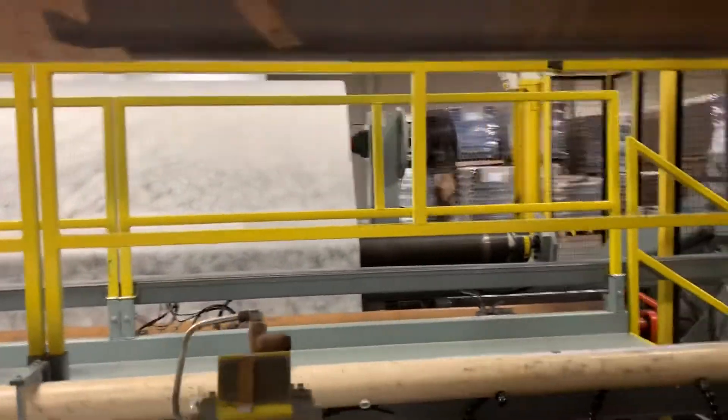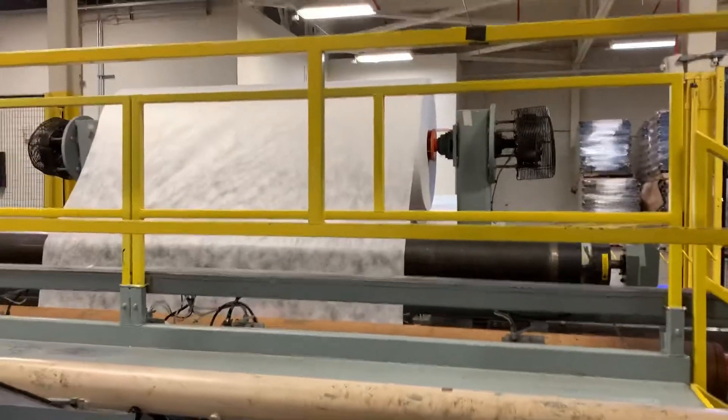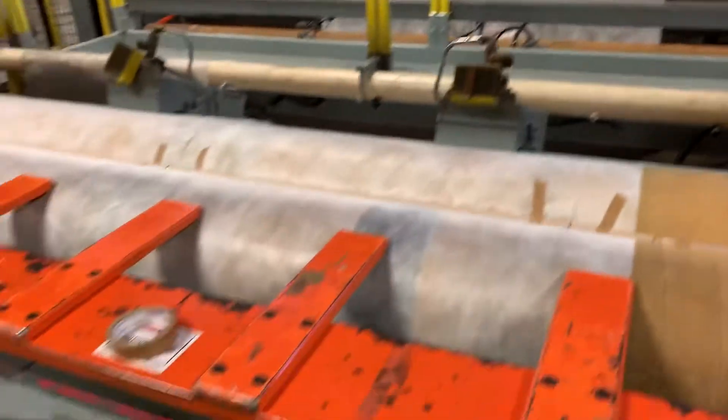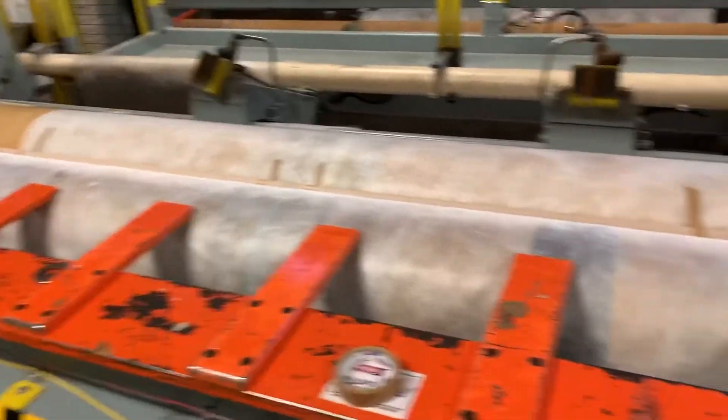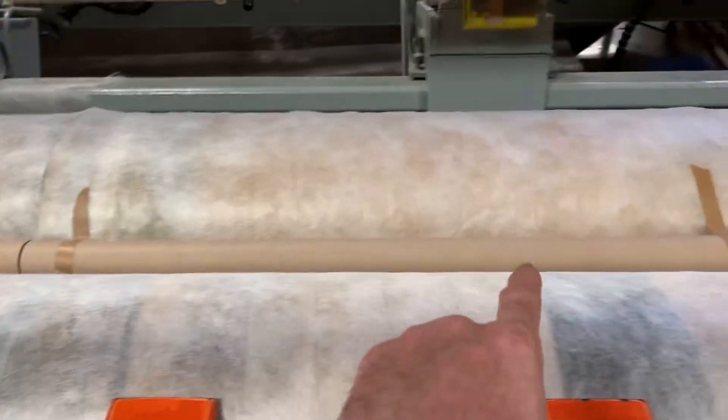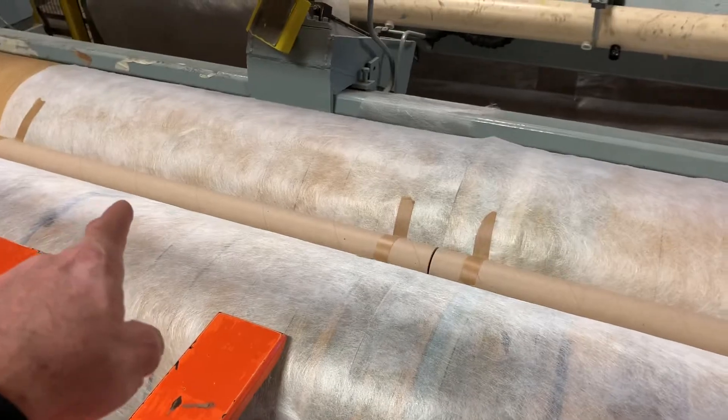This is the Cameron 160 machine. We have a master roll on the unwind in the back. When it comes to the wind-up, we are making two 36-inch wide rolls — here's one roll, and that'll be the second roll.